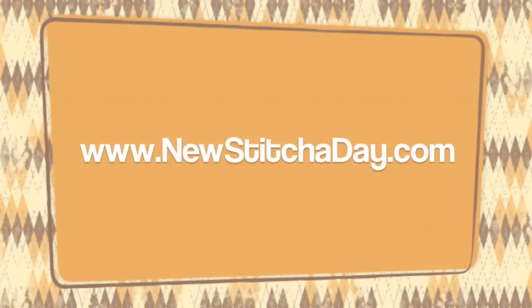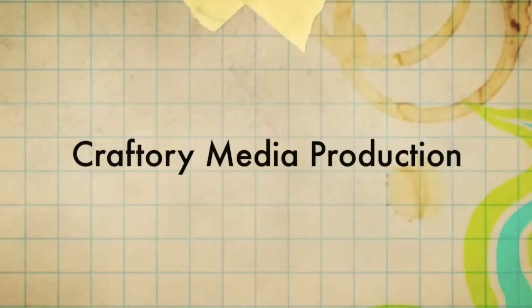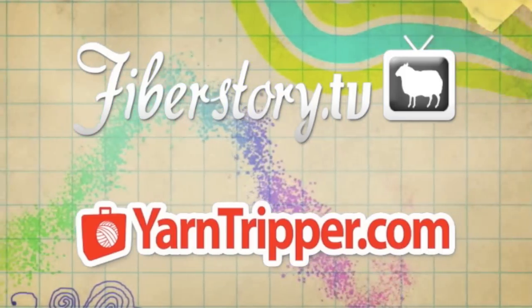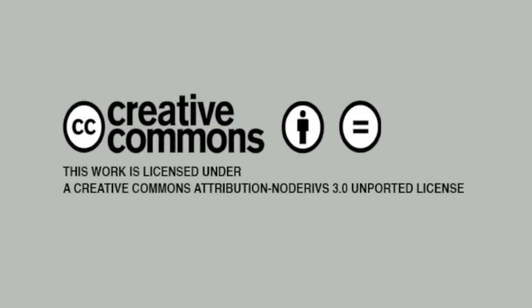Want more New Stitch Day? Check out our website at newstitchday.com. New Stitch Day is a Craftery Media Production. Check out our other shows at FiberStory.tv and YarnTripper.com. This video is licensed under a Creative Commons Attribution No Derivatives 3.0 Unported License, which means use it on your website, put it in your patterns, but please don't change anything.